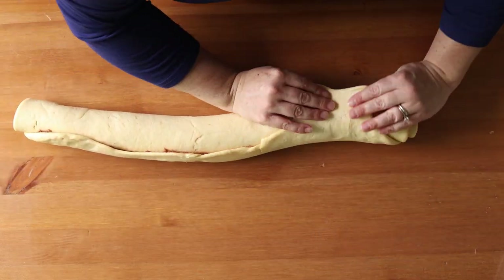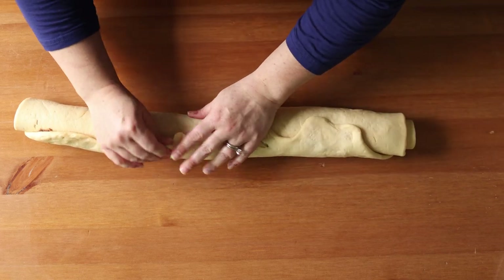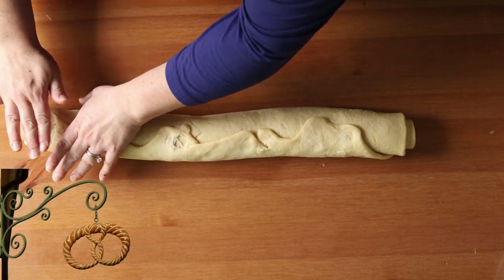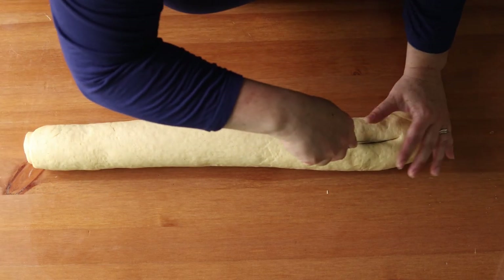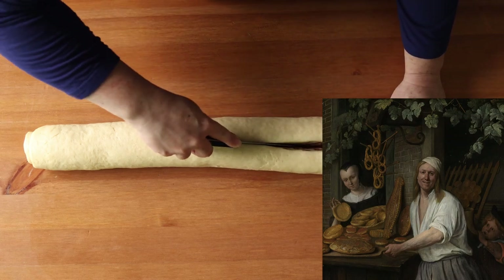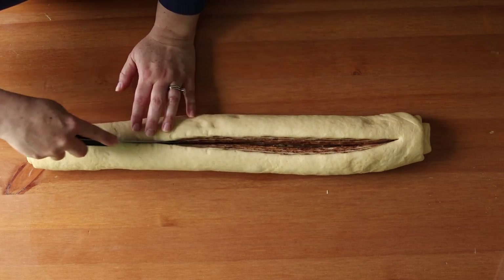That iconic pretzel shape we know from Germany was very common throughout medieval and Renaissance Europe and used as a symbol for bakers' guilds. You actually see a lot of imagery of pretzels in different Renaissance art, especially during the Dutch Renaissance, where you see a lot of pretzels in images that feature food.